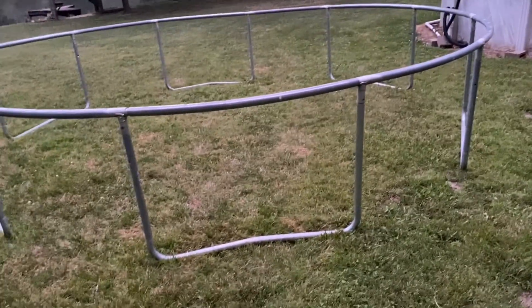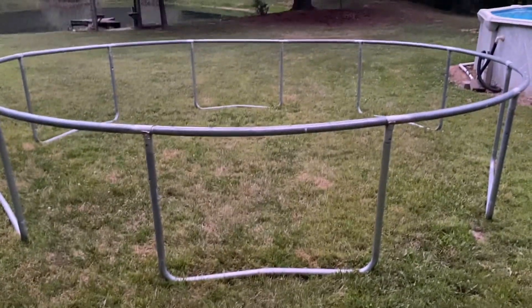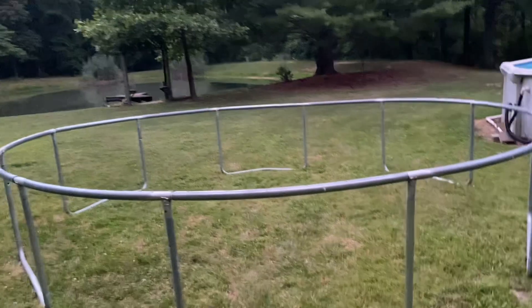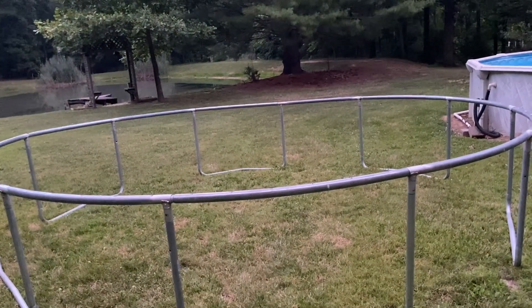I've made some headway now. I just gotta get the net and the springs, which is gonna be the biggest hassle. I'm honestly starting to sweat bullets right now. It's getting pretty dark — it looks lighter on camera but it's actually about eight o'clock, so I gotta get this done fast.